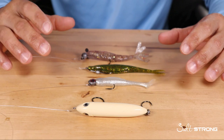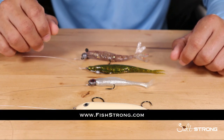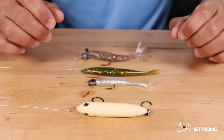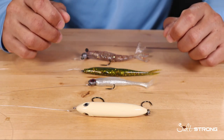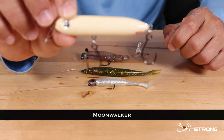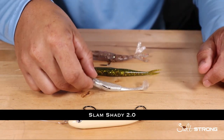The four lures I have right here — we do sell all of these on our shop page, so if you're interested you can go to fishstrong.com and pick some up. Insider members get up to 20% off everything on the shop page. Going through these lures, these are basically your standard go-to inshore lures. I have a topwater walk-the-dog style lure right here called the Moonwalker, which is one of our lures here at Salt Strong.